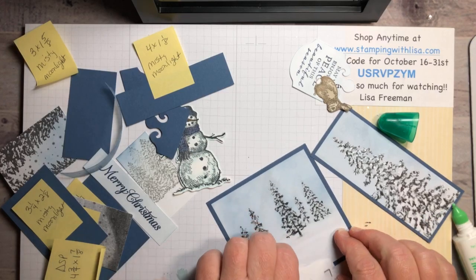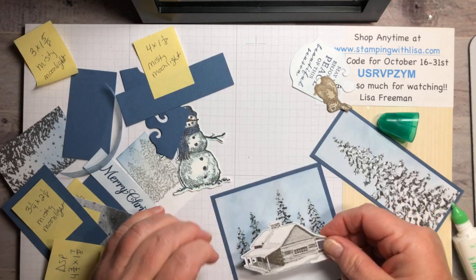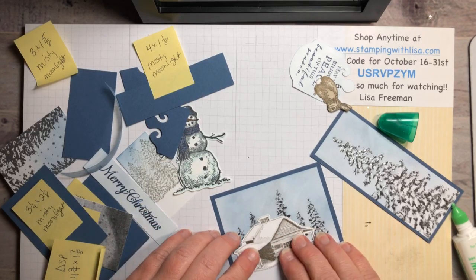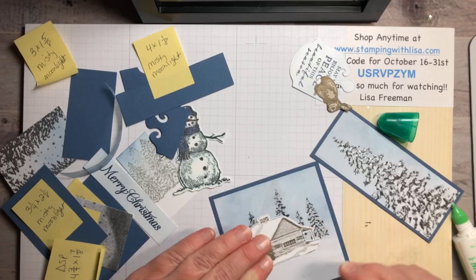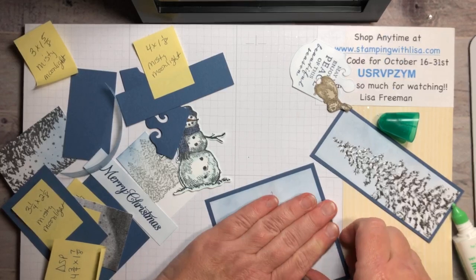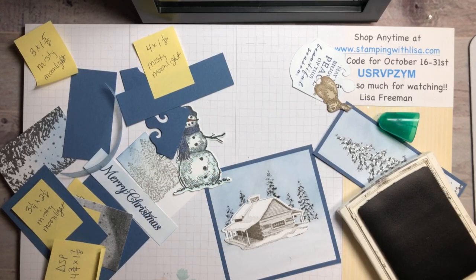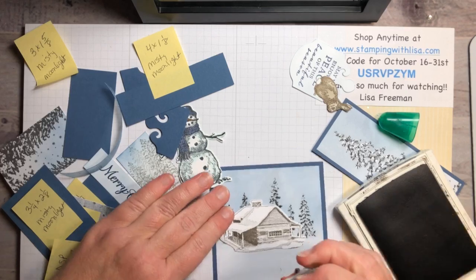I got a blob of glue on there — I'll just stamp the fence right over that spot to cover my goof-up. If you ever glue your paper down and realize you've still got to stamp something, just put a post-it underneath and stamp. The cabin goes on here with the chimney right between the two trees, just on the edge of the trees.